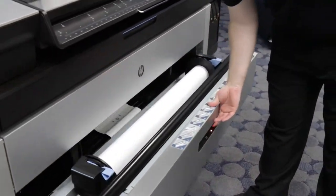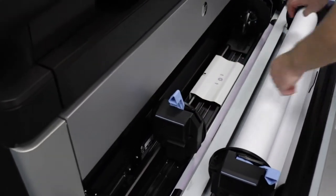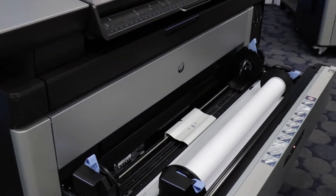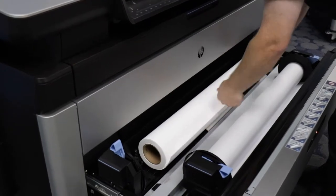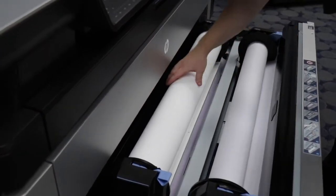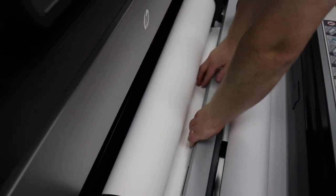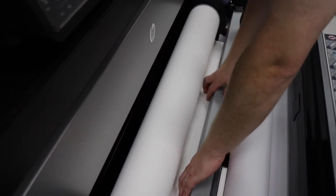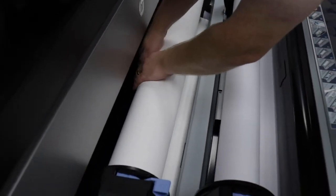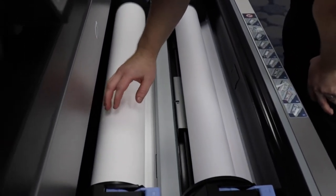When you pull open the drawer, you unlock the two spindles just like for roll one and you separate them and you place the roll inside the drawer and you squeeze the two spindles together. On the second roll, you'll see there's a series of purple arrows and you feed the paper underneath the metal plate. On the second roll, you tend to have to help the paper a little bit. The difference on roll two is you have to feed it a lot further than roll one, so keep feeding the paper until the printer starts to grab it on its own.